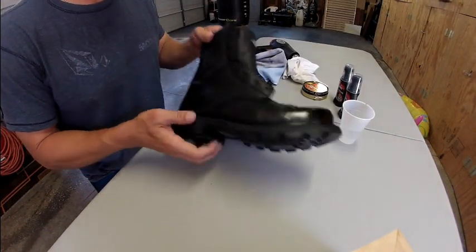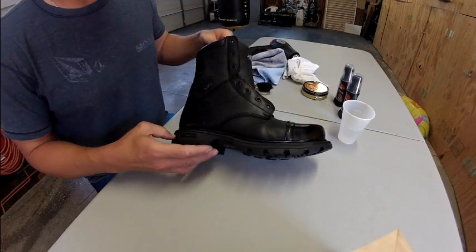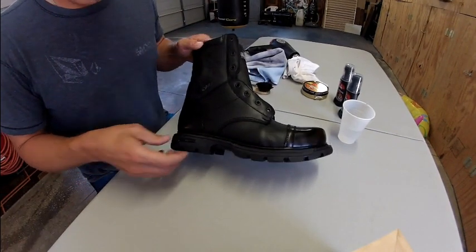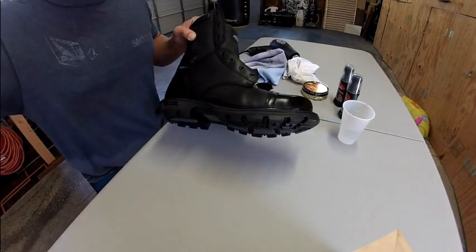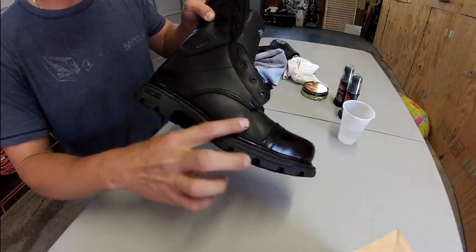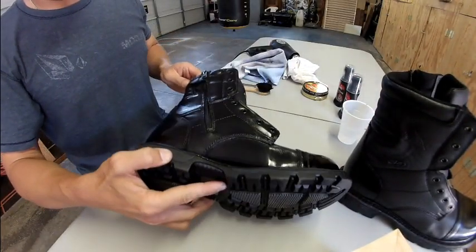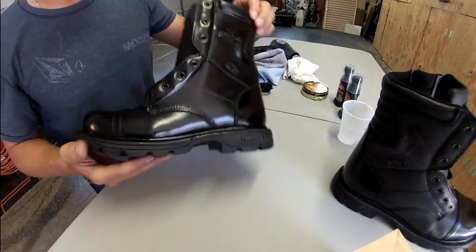So what I'm going to do here is show you how to take a brand new boot and polish it for recruits who are in academy or military — whatever situation where you need boots that are shiny so you don't get in trouble. I'm going to take this boot, it's a brand new Thorogood, and polish up the leather. There's shiny leather and more of a flat leather, and turn it into a finished product — the toe is glossy and the rest of the leather looks good too.